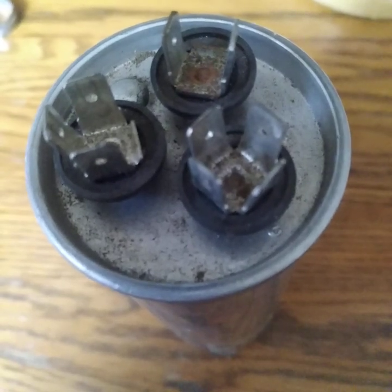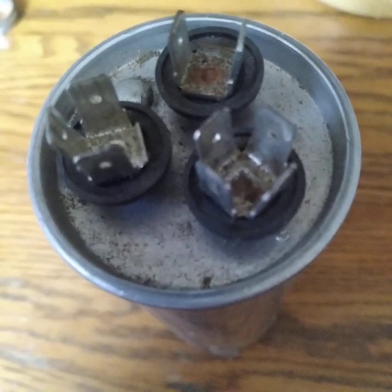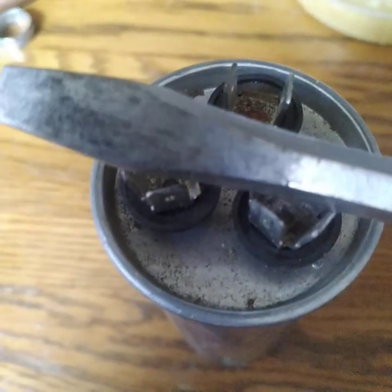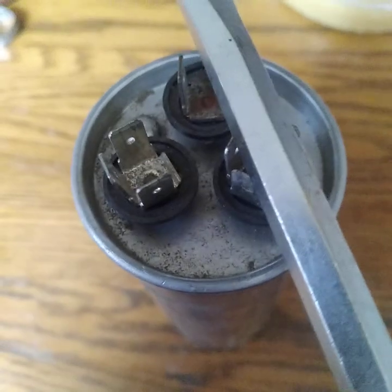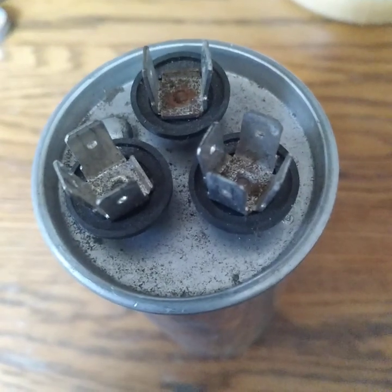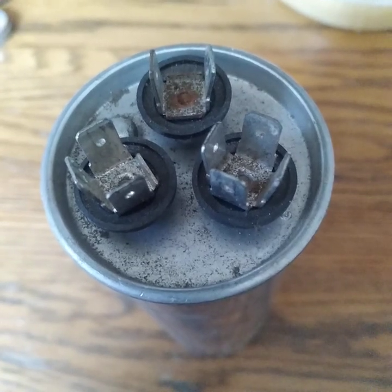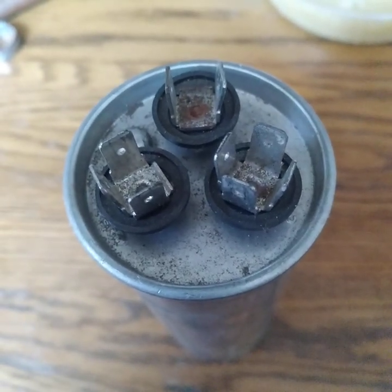To recap: after a capacitor has been used and electrically charged, once removed there is a possibility it can hold a charge until discharged. To discharge, take a rubber-handle screwdriver, cross over the common onto one terminal, touch it to discharge, then touch the screwdriver to the other terminal and discharge that as well. In all probability when you're changing the capacitor it's bad anyway. Install the new capacitor — thank you for watching and have a wonderful day.